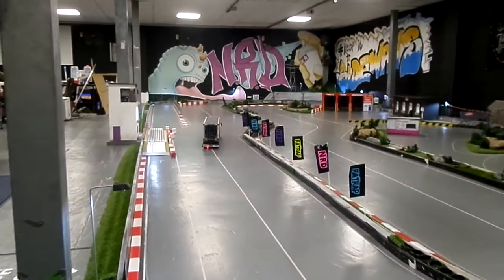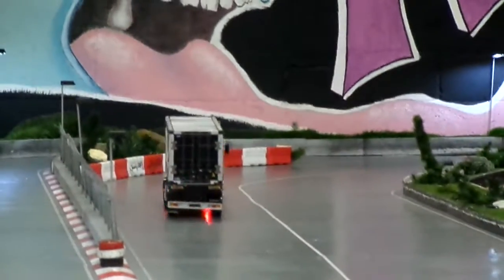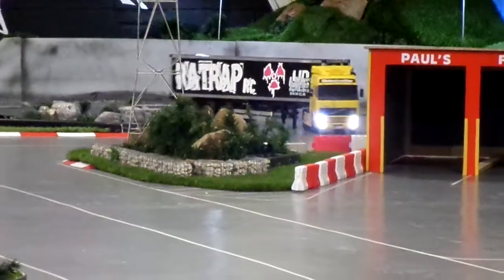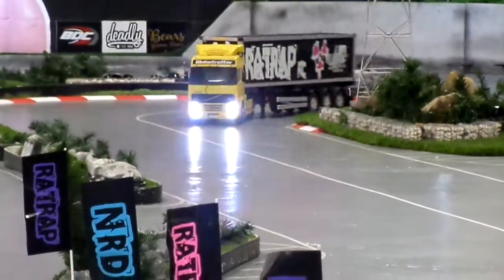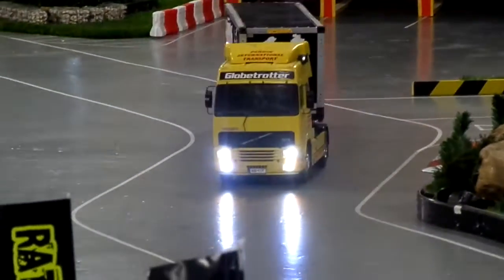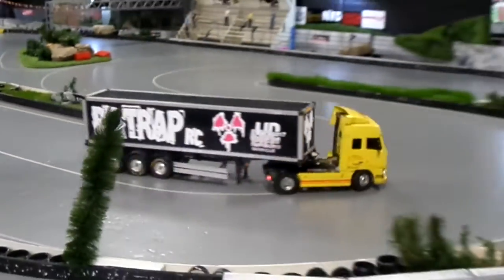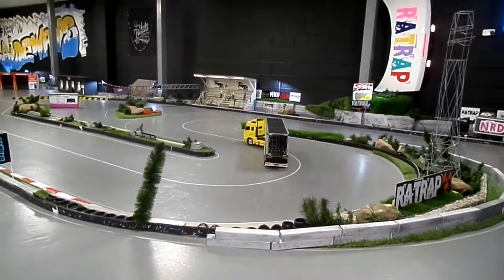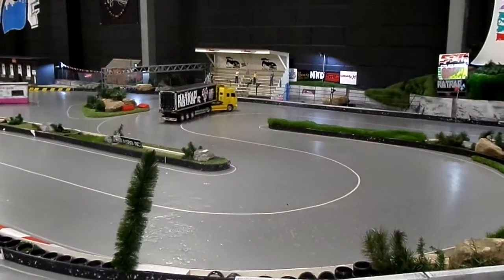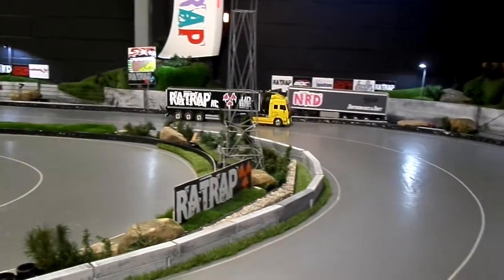Is that an American trailer or a European one? It should be a European but... It's a bit steering, that's been sweet, hasn't it, to get that turning circle on it? I think it has. I don't think it's boxed down with that.